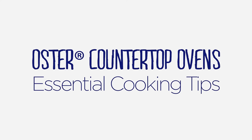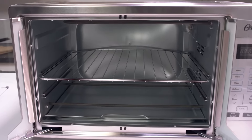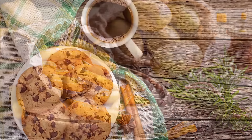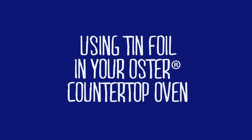Countertop ovens are a great convenience in the kitchen to help you cook even better. We went right to our Oster brand team of experts to answer some of your most asked questions and get you the hints and tips you need to whip up delicious meals and snacks in your home.